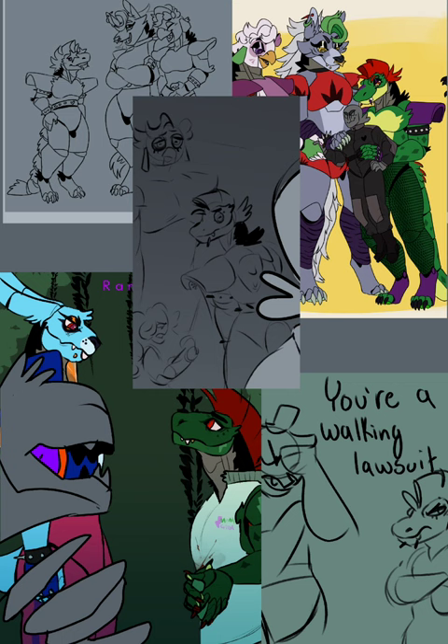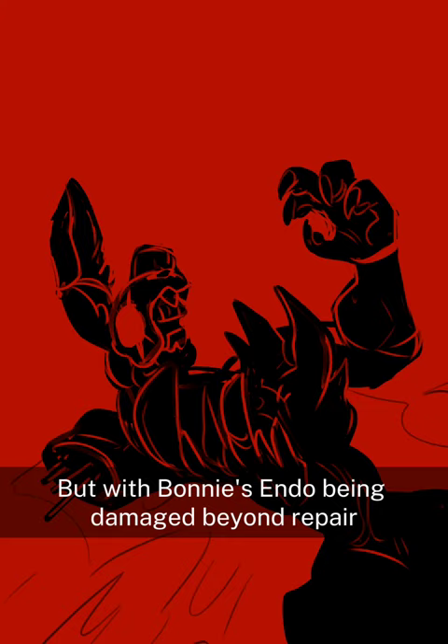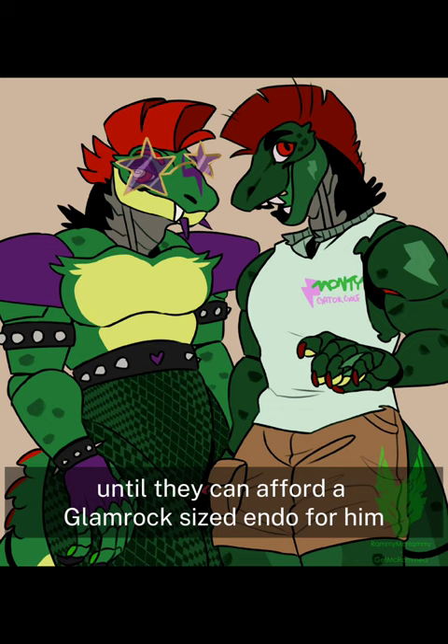My Monty is shorter than the others in my AU as a story element. Golf Monty was built to interact with guests and golf easier at 9 feet tall. He was intended to eventually replace Bonnie, but that wasn't supposed to be for a number of years. Monty was intended to use Bonnie's endoskeleton in the way Roxy used Foxy, but with Bonnie's endo being damaged beyond repair, they had no choice but to just swap Monty's shell out instead until they can afford a glam rock sized endo for him.